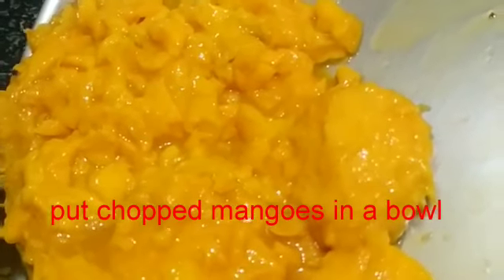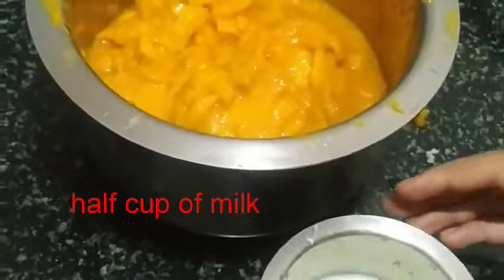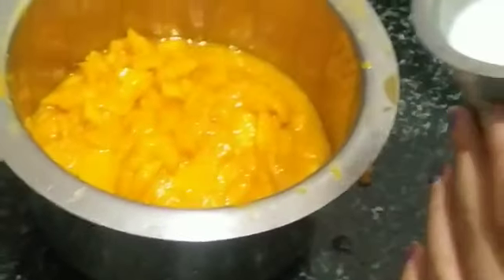Take the washed mangoes and chop the pulp into small pieces. Put them into a bowl. Take half a glass of milk and pour it into the bowl.